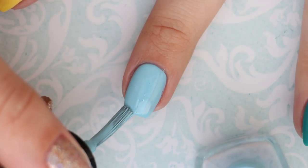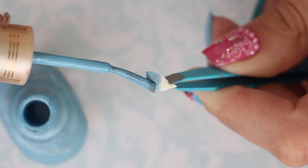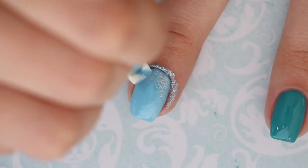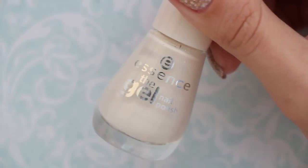Up next is Queen Elsa from Frozen. Begin with a light blue nail polish. Next, you will need a blue nail polish that's packed with fine silver glitter — add this onto a piece of makeup sponge and then dab it onto your nail.